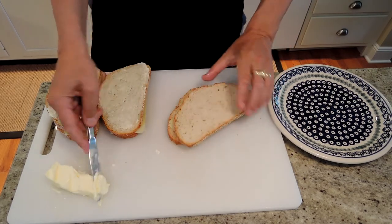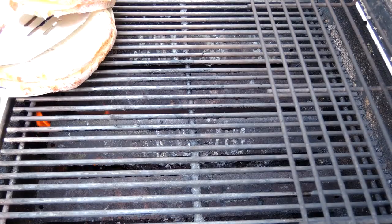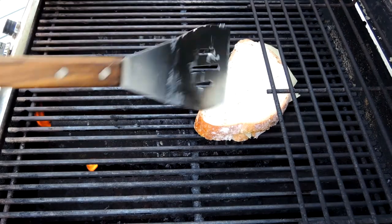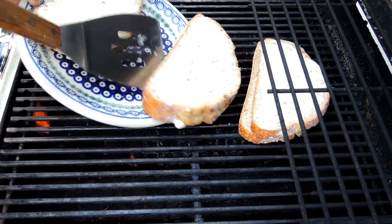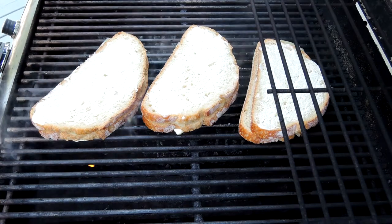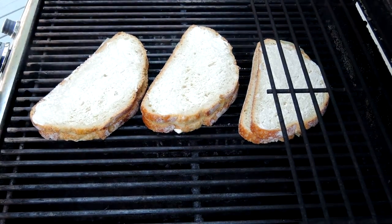This is our last one and it's off to the grill. I'm just going to put our grilled cheese sandwiches right on the grill, over kind of direct heat — not too high. I don't want to burn them, I just want to get some grill marks on them and melt the cheese. Close the lid, let them go for a couple minutes, and we'll be back.